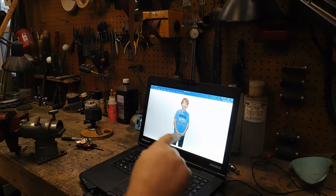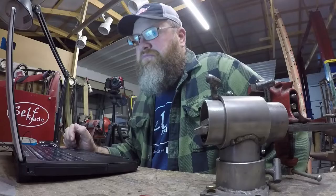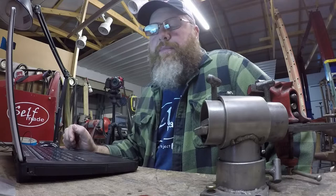I got a customer named Alex. He's been waiting a long time on a knife. Hey everybody, meet Alex. See by his shirt there, he's amped, hyped, and psyched. That's the proper attitude for a knife build. Anyway, hey Alex, come on, let's go build a knife.